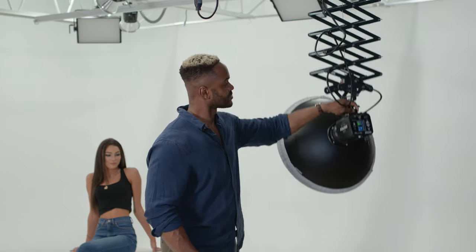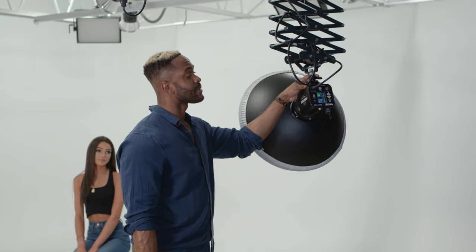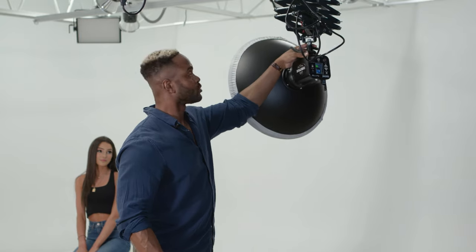With the pantograph, there are no wires to trip on, no worries about falling light stands — that's why I love it. It's very easy to adjust height and position. Simple. When moving the light, gently but firmly grab the light and push or pull it wherever you need it.